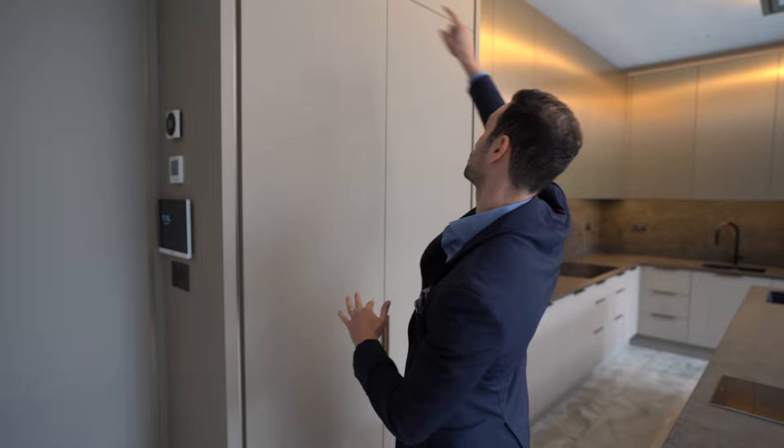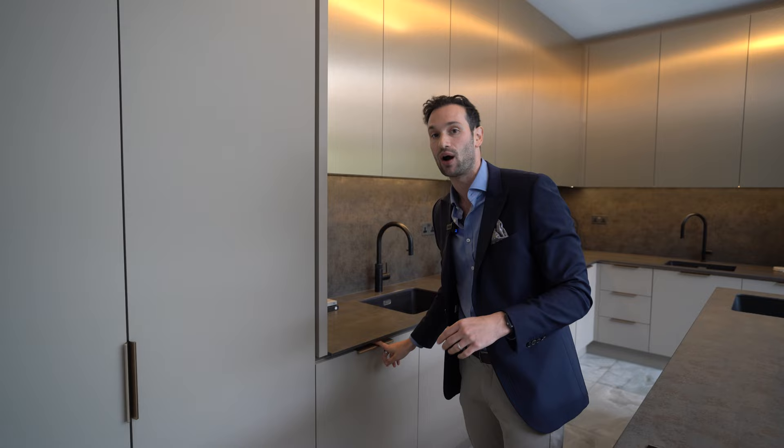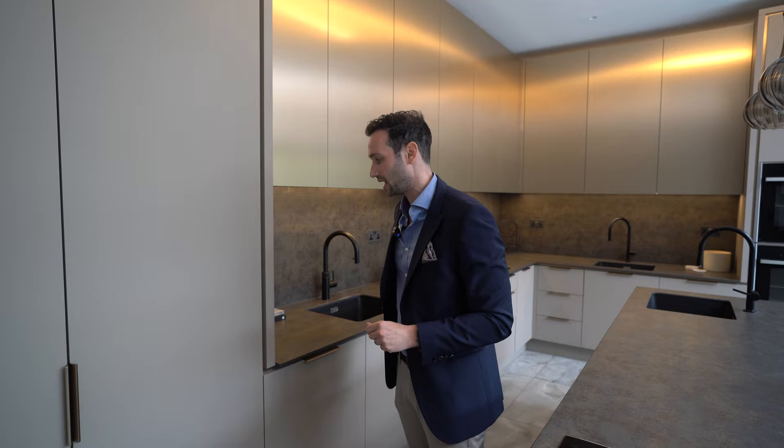Usually in a handle-less kitchen we'll have a handle pull rail, but this kitchen actually does have handles, so this is a purely aesthetic feature to make it look really nice. In terms of the island, we'll go back to what we usually discuss.